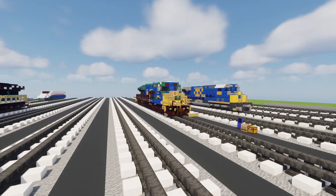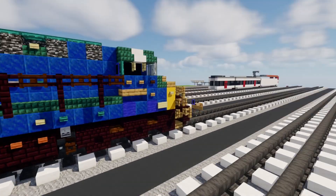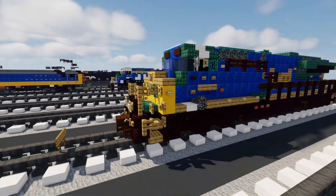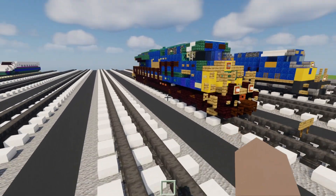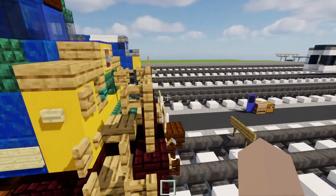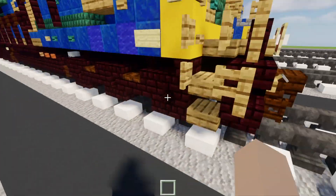Even though we've done a lot for this build, there's probably still a lot more to be done in the future, so be looking forward to that. But anyways, we're going to go ahead and build this thing. This is not for the faint of heart - it's quite a detailed build, but I will be showing you how to build most of it by hand.